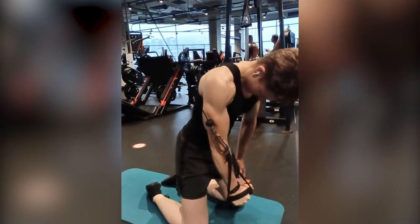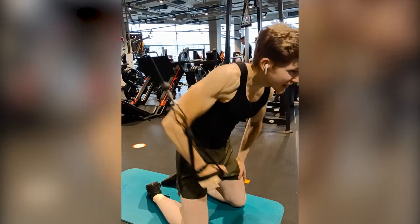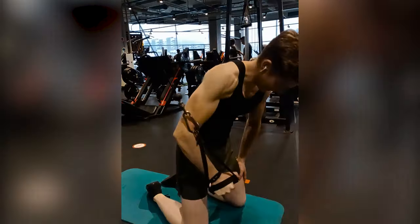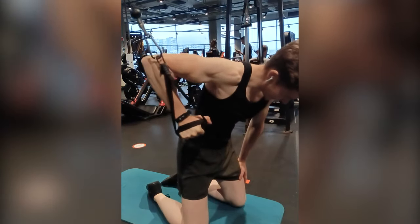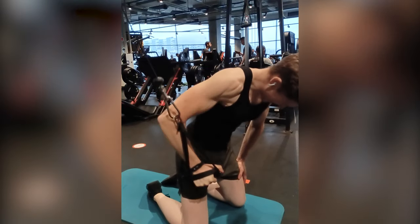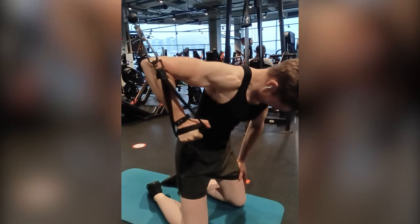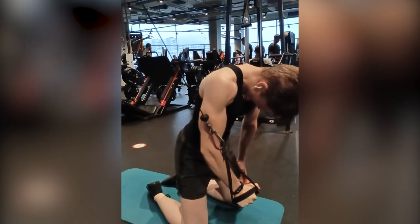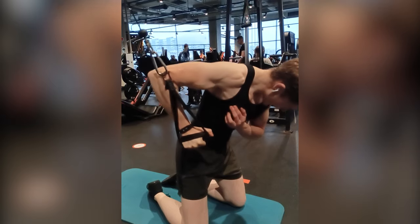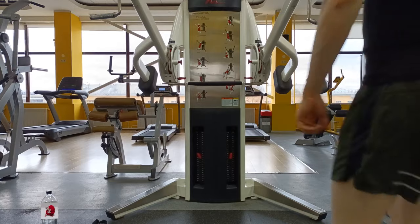If you don't have a free motion machine like this in your gym, you can also do this exercise one-handed, which is what I have been doing until I moved to a new gym recently. It's a pretty good variation just by itself, mostly because it allows you to bring your arm more inward, giving you more range of motion and more of that peak contraction, and also allowing you to focus on just one arm at a time. The only downside is that it takes a bit more time because you have to do two arms separately.